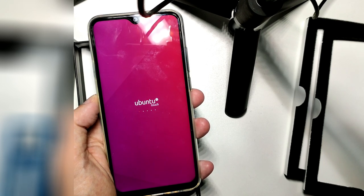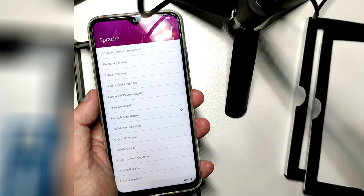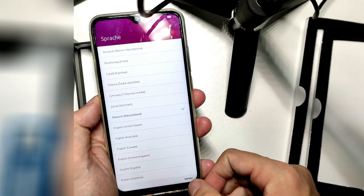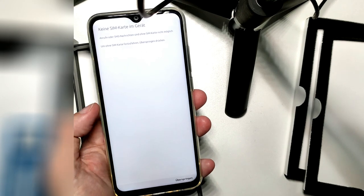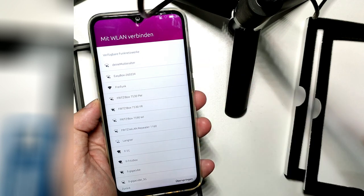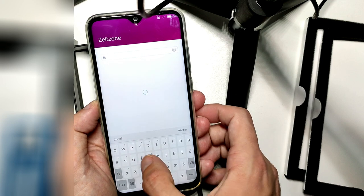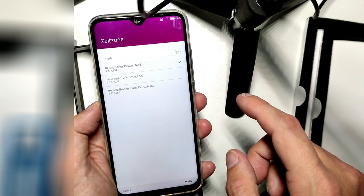I usually also review Sailfish phones and Sailfish ports, so it will be very interesting to see how Ubuntu Touch is doing as another free and open-source alternative to Android. Germany is pre-selected, no SIM card — just skip this. It's in German. We can connect to Wi-Fi if we want, or skip. We can type in the time zone — it's Berlin, because I'm in Germany.